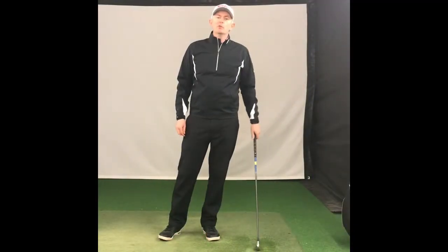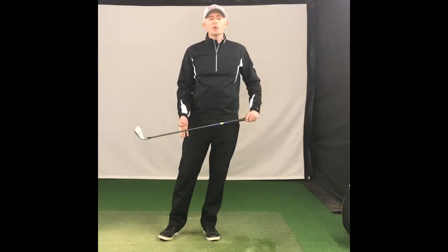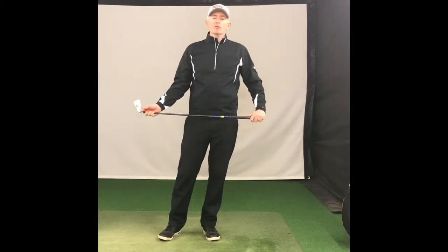Hi everyone, welcome back to JPS Golf Academy. Today we're going to talk about how you can improve your elbow condition, your right elbow condition.